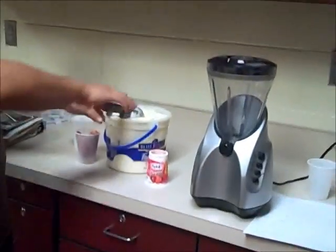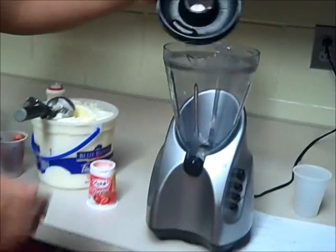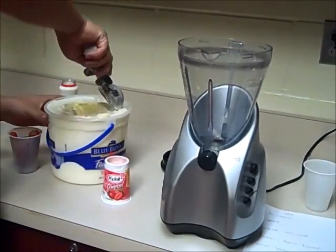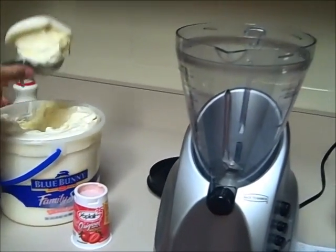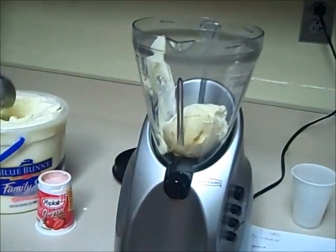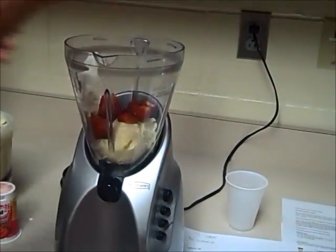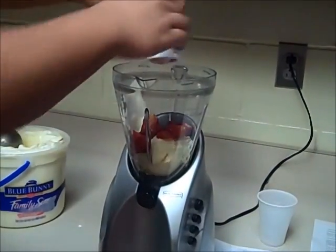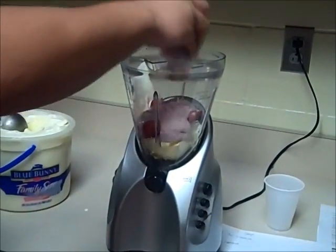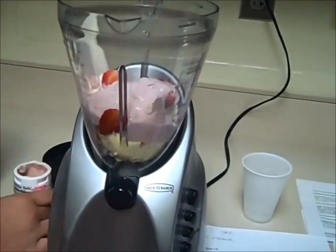First, you'll be adding about a scoop of ice cream, six strawberries cut up, you'll add yogurt, and half a cup of milk.